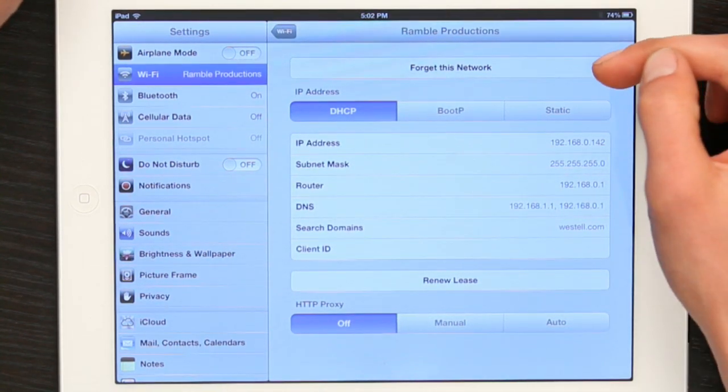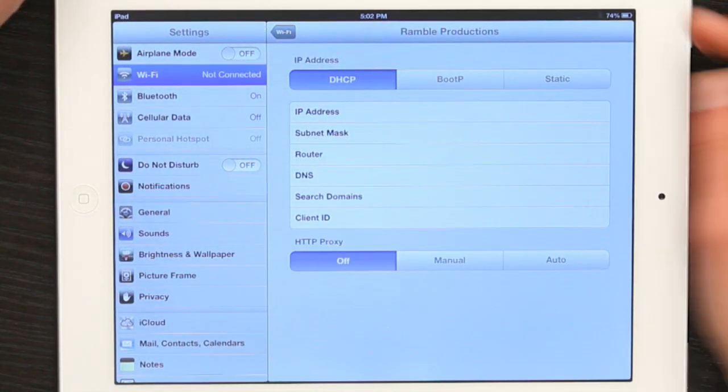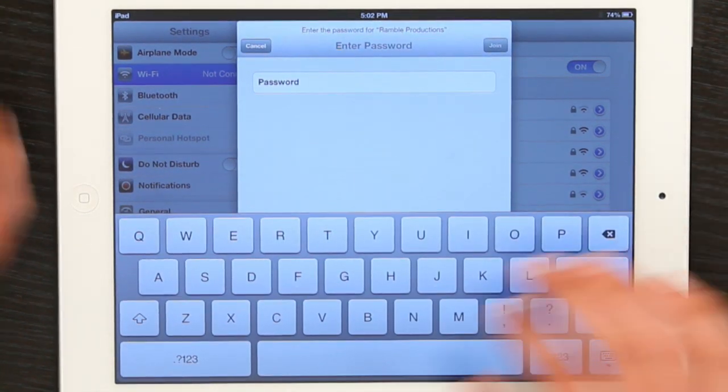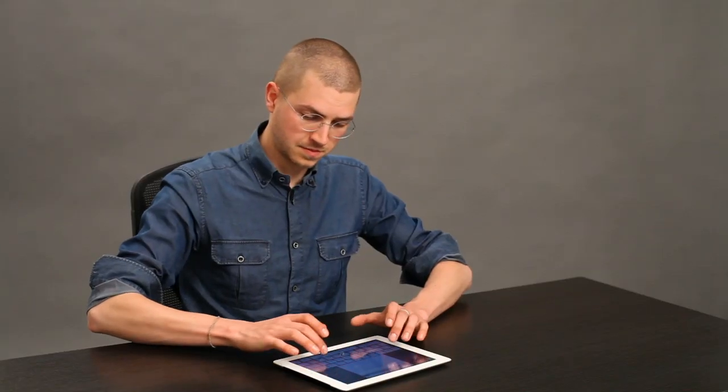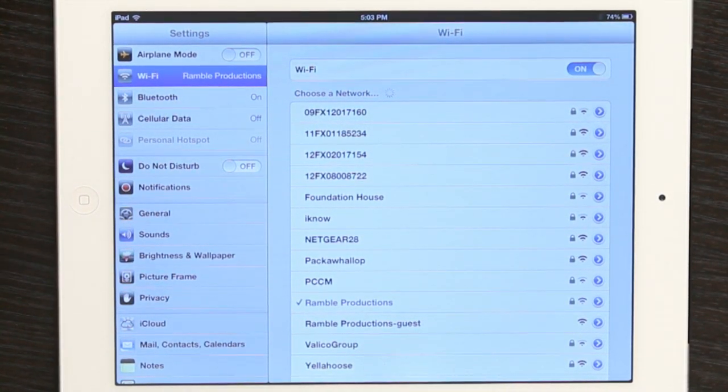If it doesn't, try 'Forget This Network.' Go back and tap it again. Immediately it asks for the password. There we go, I'm connected. That may not work for you, but it's worth a shot.